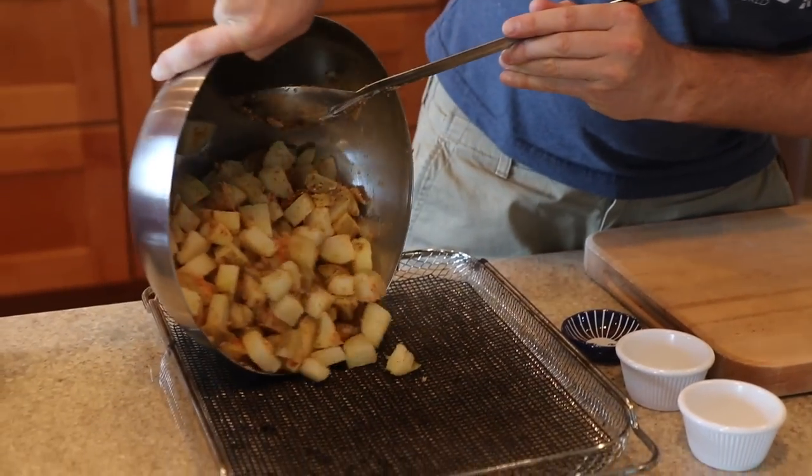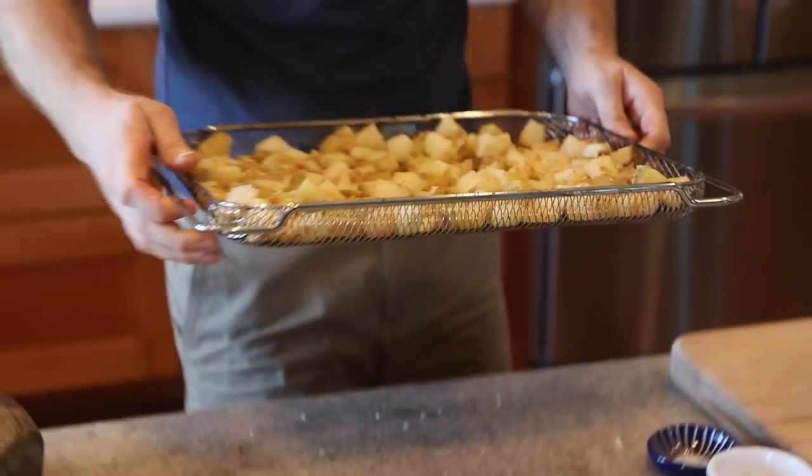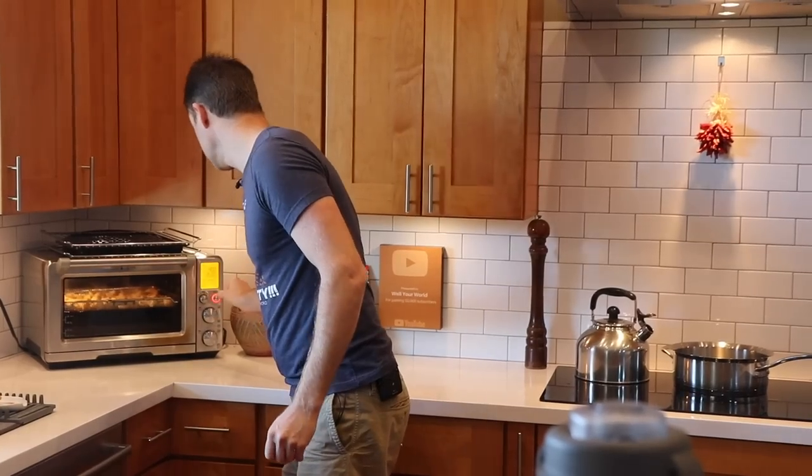We're gonna dump them right on the air fryer basket and spread them all out — they are hot, be careful. Now we're gonna air fry them and they're gonna come out nice and crispy. You've probably seen us do another method where we cook the potatoes like this but then refrigerate them overnight, let them cool, and then air fry them. That's a great method if you've got the time, but this works really well too — the air fryer is going to pull some of the water out and make them a lot like fried potatoes.